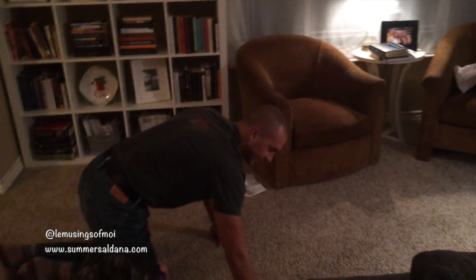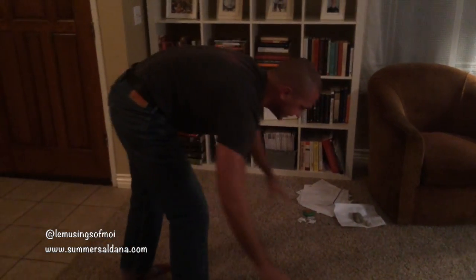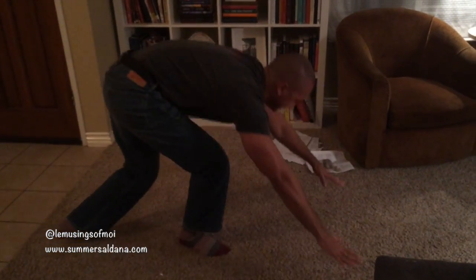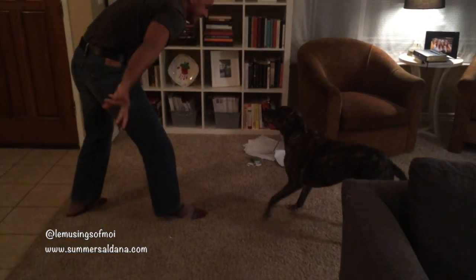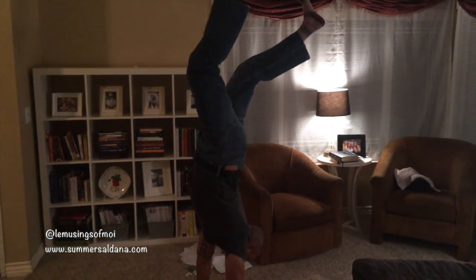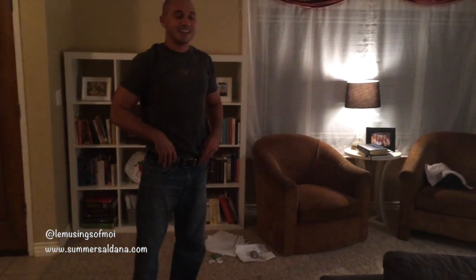The second variation is the full handstand. Stella, come here — Stella could get hurt, we could all get hurt. He does it. It's super easy and relaxing, a good way to wind down at the end of the night.